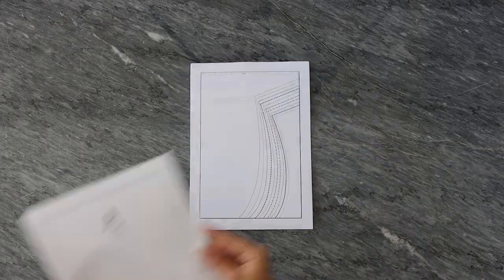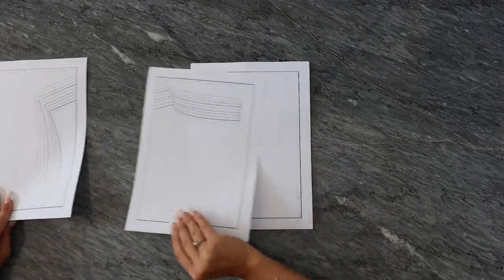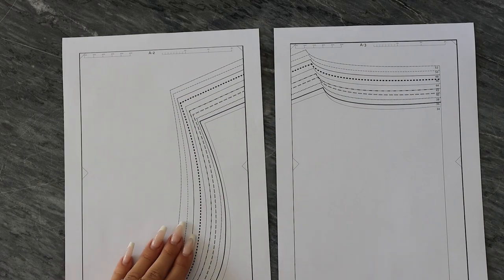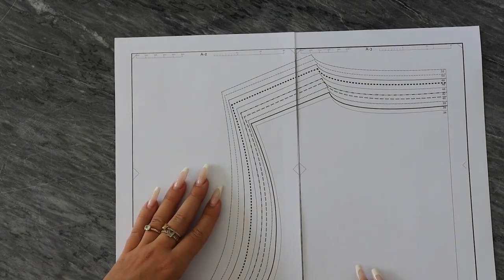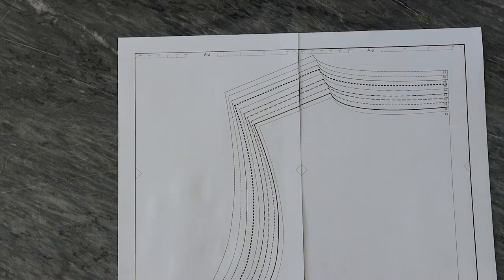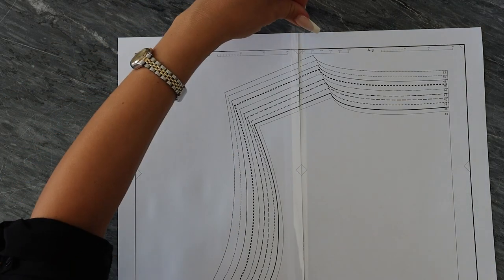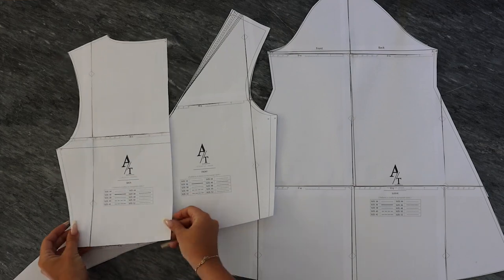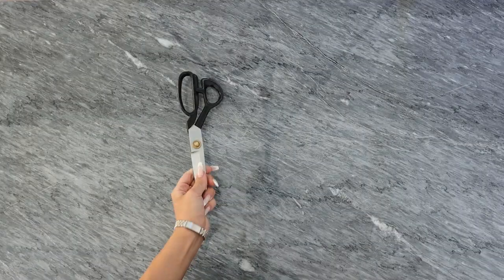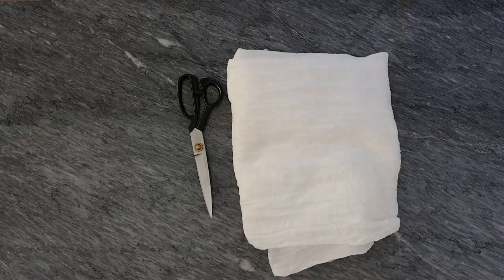Once you glue all the papers together, you will find and cut out your size. This pattern contains only three pieces: a back, front, and sleeves. The materials you will need are scissors, fabric — I'm using one and a half meters of cotton — along with my pattern, matching thread, elastic band, pins, and a measuring tape.